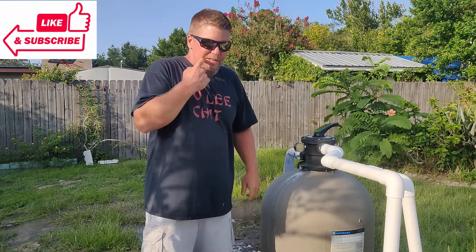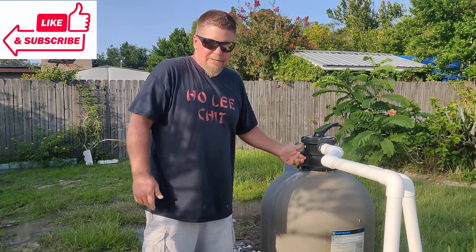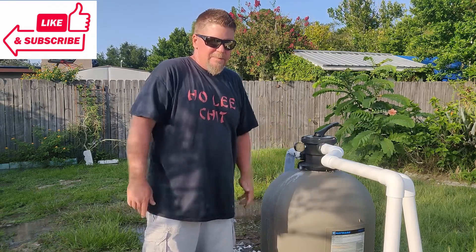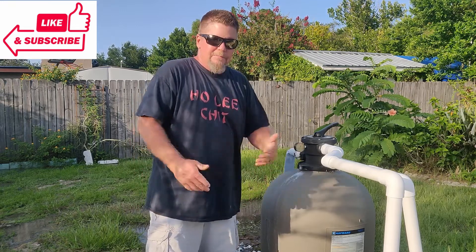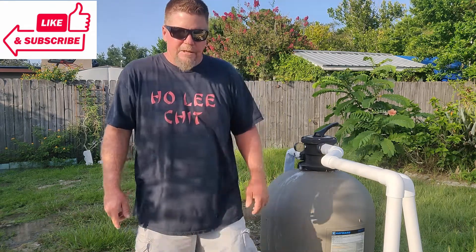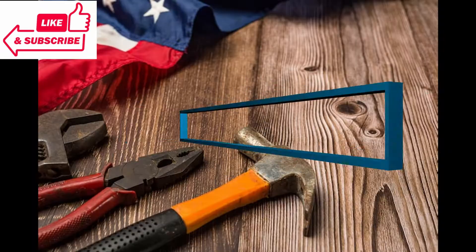That's how you backwash your sand filter. As for when to do it: if you see the pool starting to look a little cloudy or not quite as clean as usual, or if you see a five-pound increase in your pressure gauge, go ahead and backwash your filter. Hope that helped — if you think it'll help someone else, don't forget to like and share it. Thank you, have a good day!